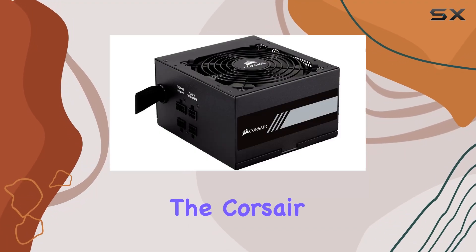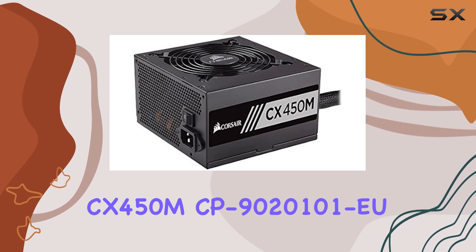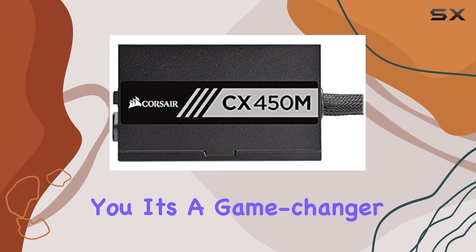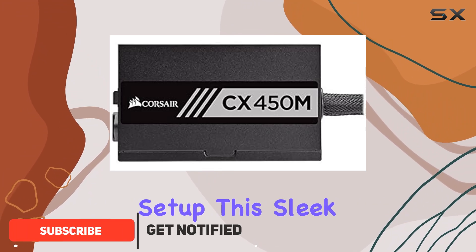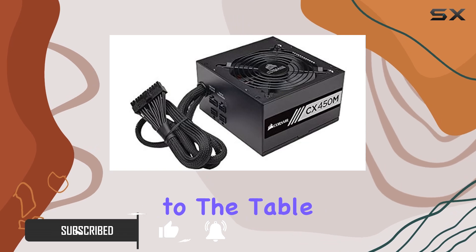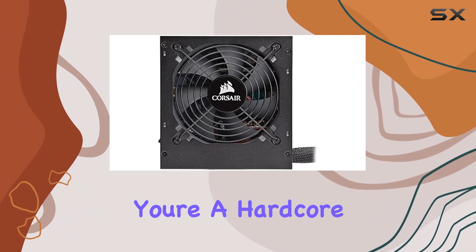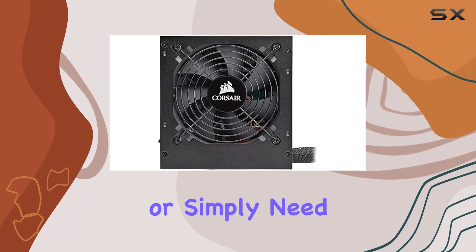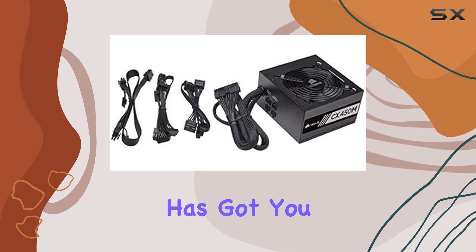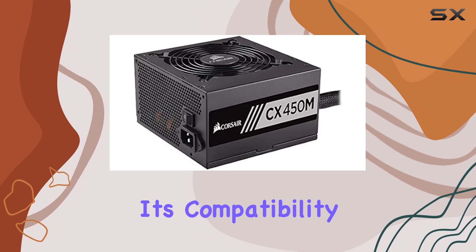Today, we're diving into the Corsair CX450M CP9020101EU ATX12V Power Supply Unit, and let me tell you, it's a game-changer for your PC setup. This sleek black unit brings a whopping 450W of power to the table, ensuring smooth and stable performance for your personal computer. Whether you're a hardcore gamer, a creative professional, or simply need reliable power for everyday tasks, this PSU has got you covered.